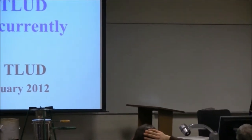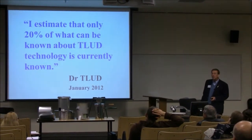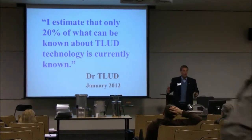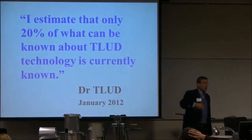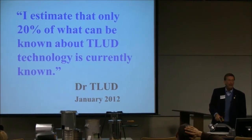Culturally flexible design. I estimate that only 20% of what can be known about TLUD technology is currently known. For rocket stove technology, it's about 80% — there's more to learn, yes, but we are scratching the surface with TLUDs. Say I'm wrong and it's 30% or 40% — or maybe it's only 10%. How much progress are we going to make on this in your lifetime? You can be involved, or you can sit back and watch.